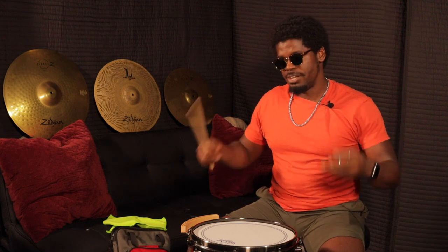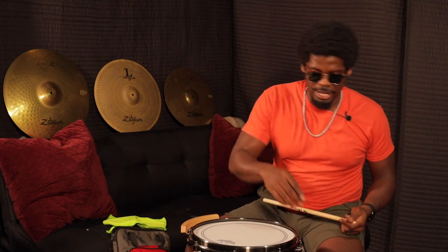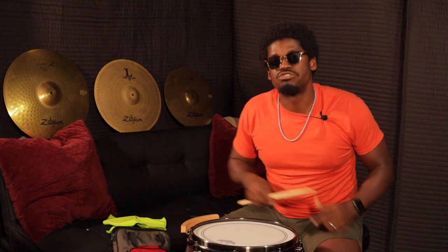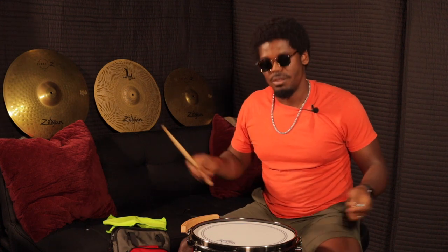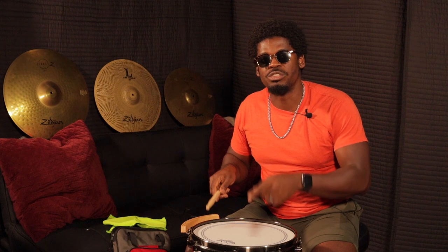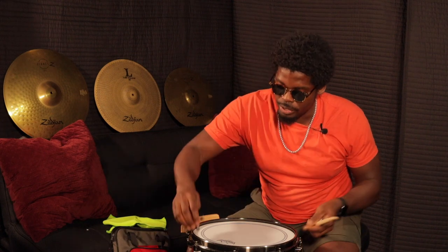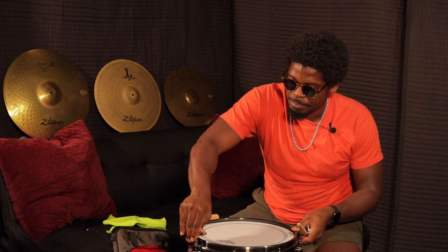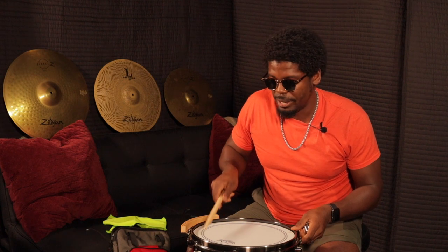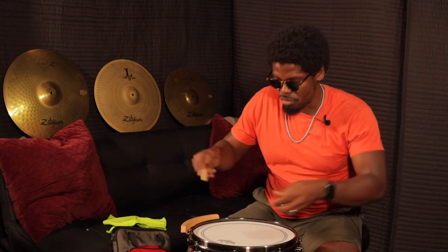Now what I like to do before I finish off is fine-tune the snare skin. I release the snare and then go around and tap the edge of the drum, listening to match and make sure everything is the same tone. So if one spot sounds lower, I tune it and bring it up a little bit. I do that all the way around the drum.